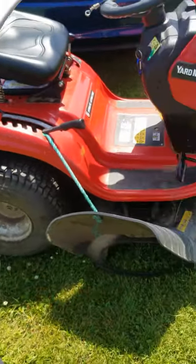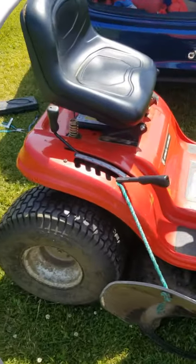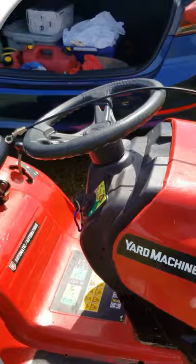The deck belt broke on my mower, so I had to make a new one. A new one costs $45, so I figured I could make it — no big deal. This is my MTD rider mower. I've had it three years and the belt ran great, never snapped for some reason.